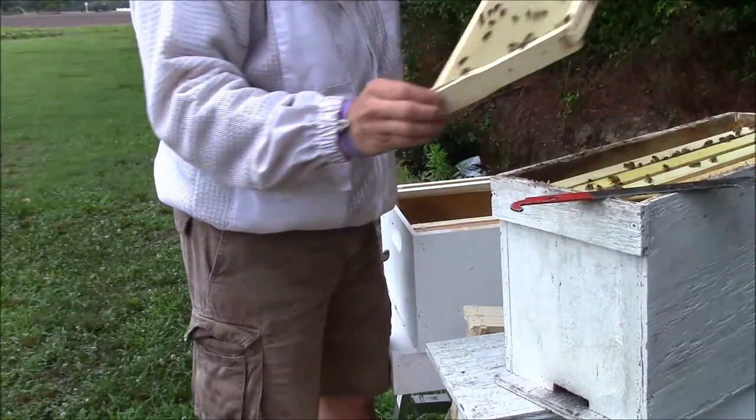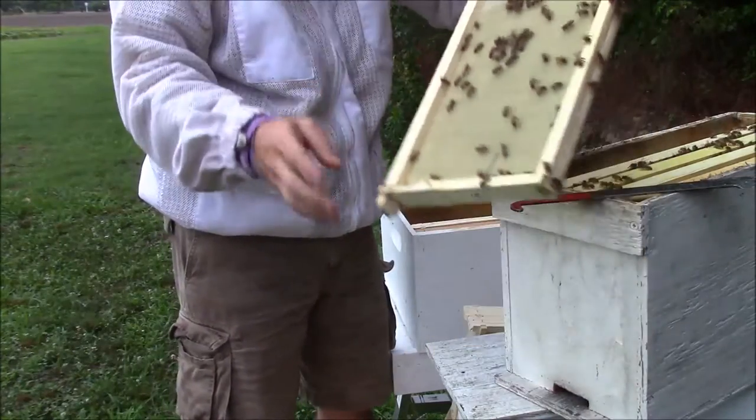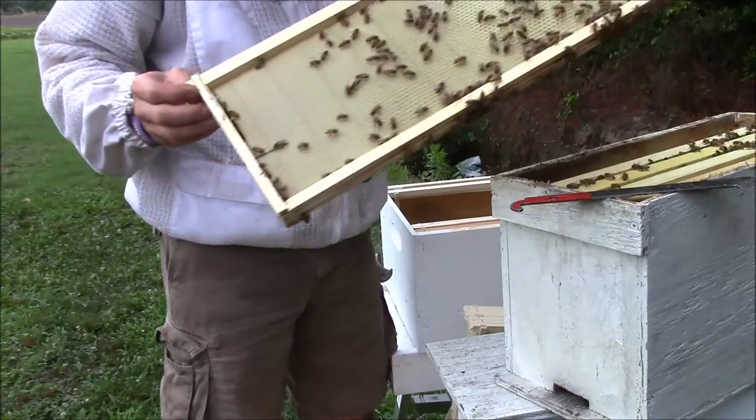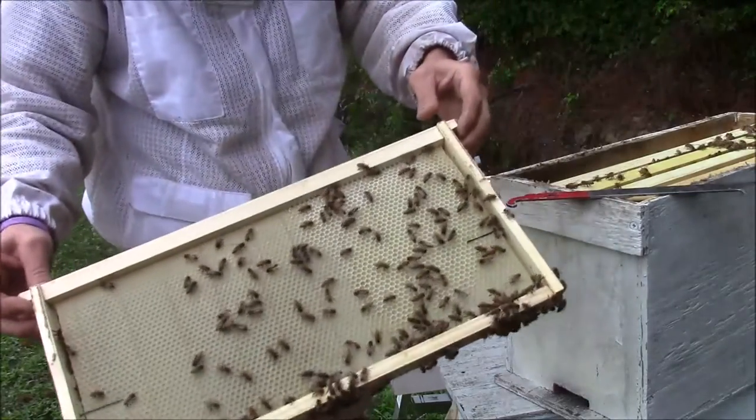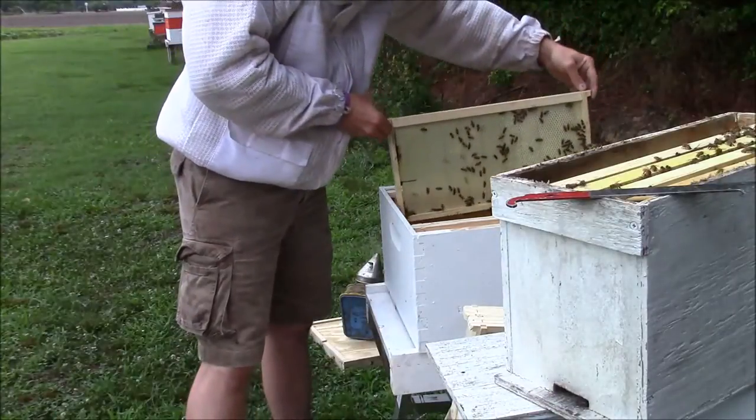There was just four frames in here and I added a frame the other day — there's one trying to get in my coat — and that's as much as they've drawn out on it so far. But I put it in the hive.